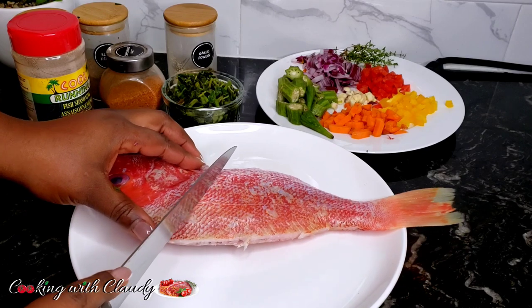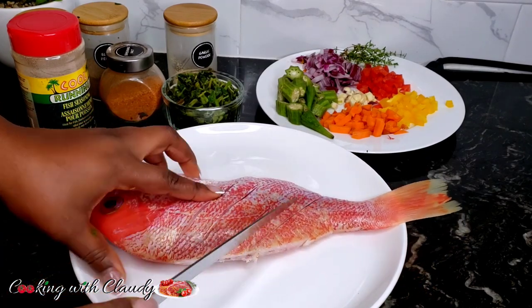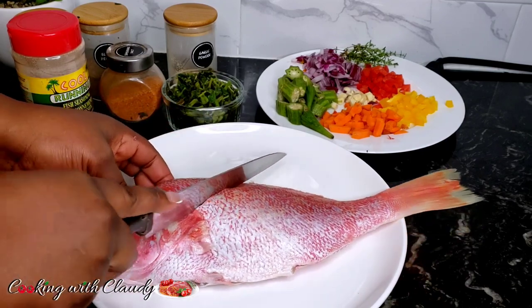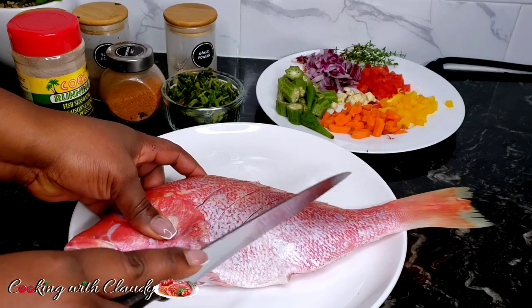Now we have to score our fish, then we'll go right ahead to mix our marinade in the same plate and marinate our fish right away after scoring.